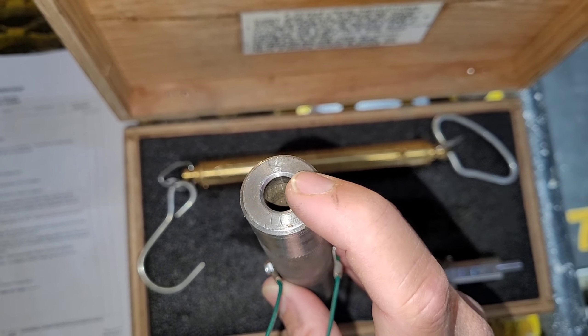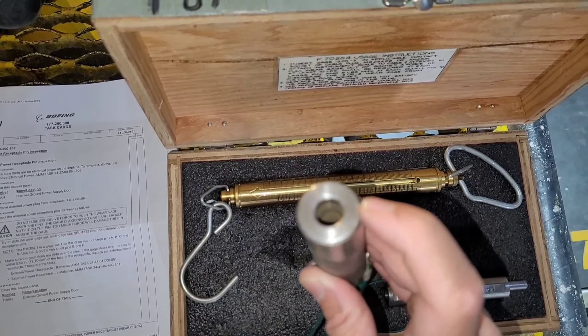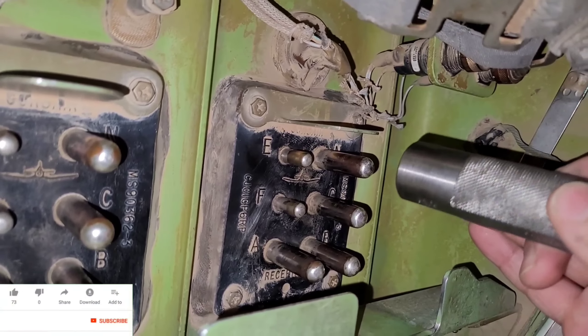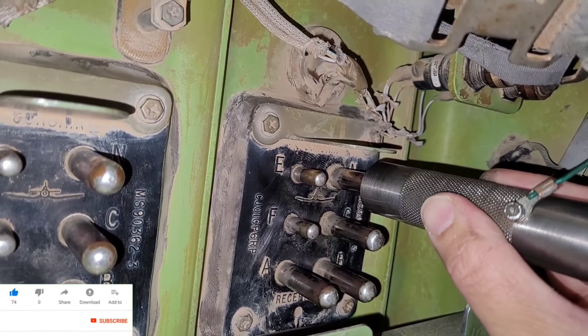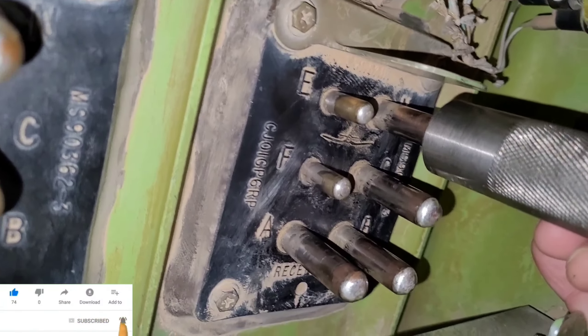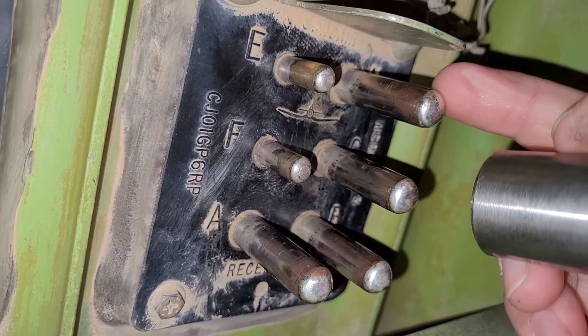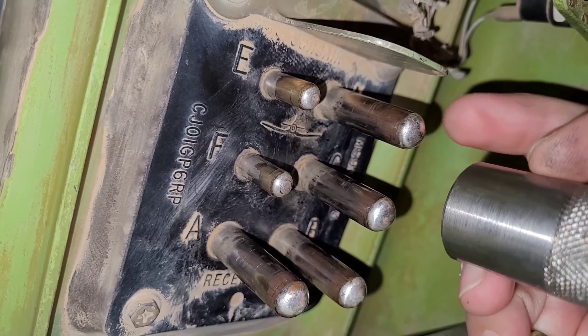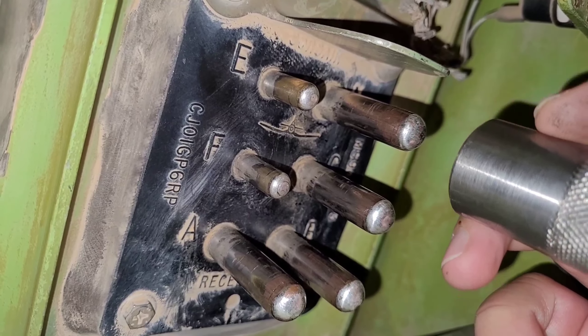This side will be used for the pin and this side for the socket, but as per the card we'll be using this one only. As per the task, you have to put the gauge at the tip of the pin and then just keep a slight push. If it goes inside, that means the pin is damaged — it has got too much wear and tear. It should not go beyond 12mm or 0.5 inches.